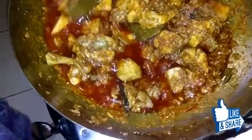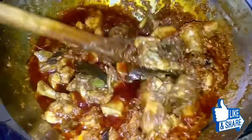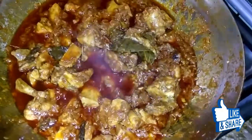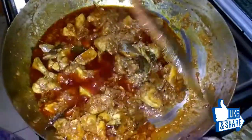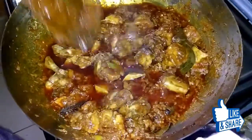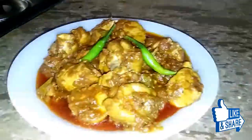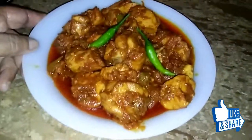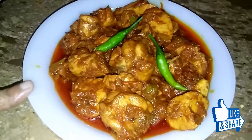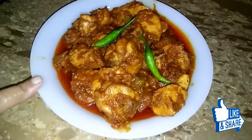I put the water in. I will put the chicken in the water and let it cook. The chicken is ready. If you like the video, please like, share and subscribe.